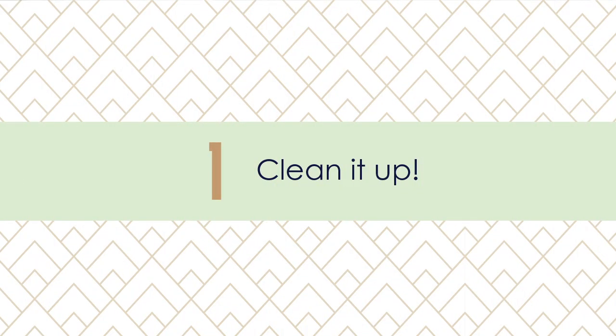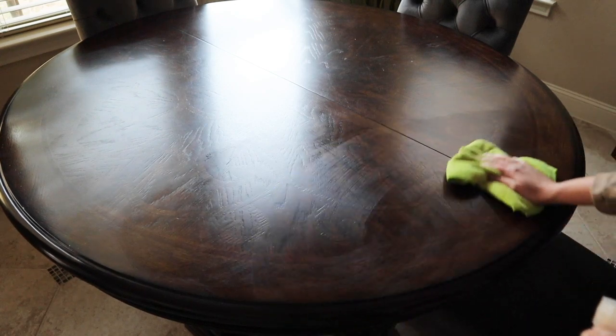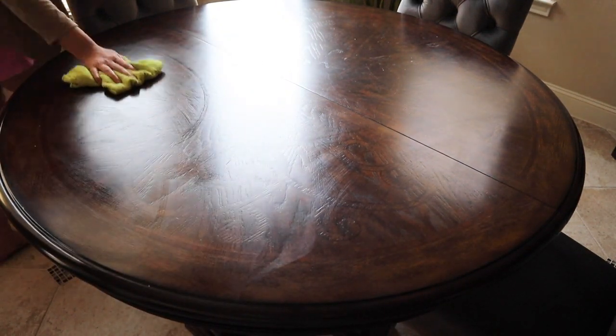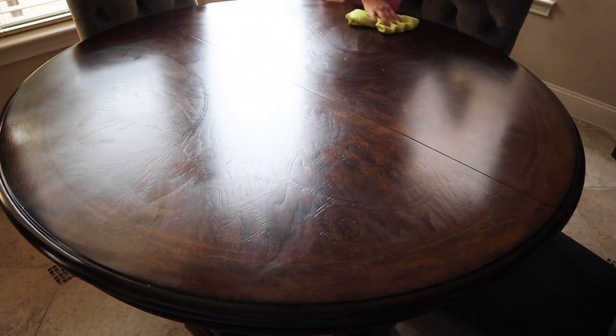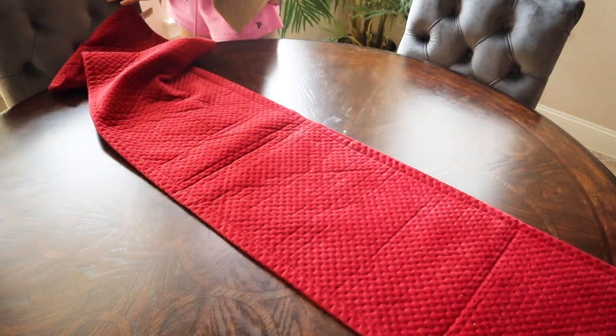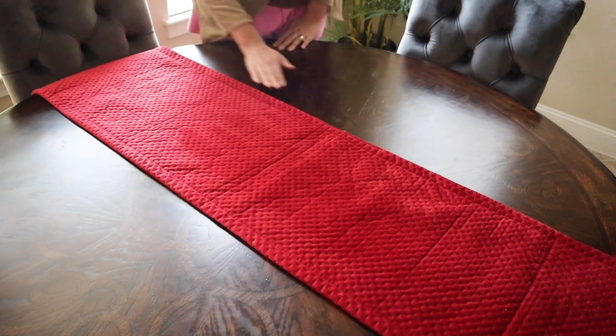Let's get right into this tutorial with the first step, which is so important when guests are going to be eyeing your table — and that is to give that table a really good cleaning. I also removed all the chairs from around the table so that the food could be easily accessed from any angle. Before you start placing the food down, make sure to wash your hands, because it's hard to avoid using your hands when putting this together. You'll want to add a tablecloth runner and gather the plates and trays you'll be using.